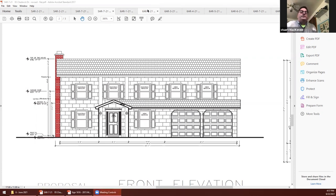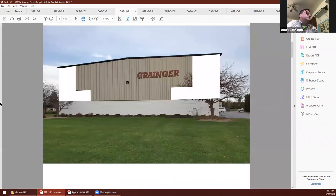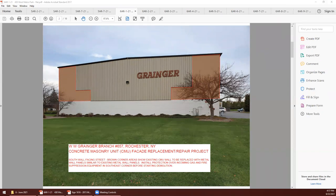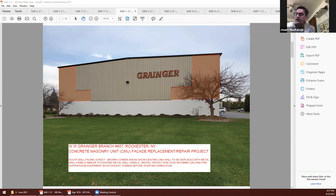On the new business, our next item is 6AR-1-21, 43 Metro Park — WW Granger exterior facade improvements. I also have Steven Elver, the consultant who put together the project for Granger. Good afternoon.